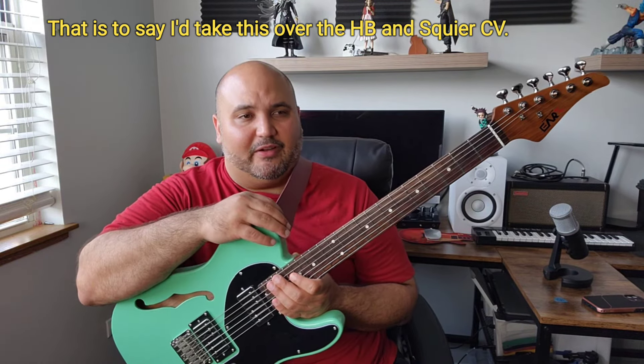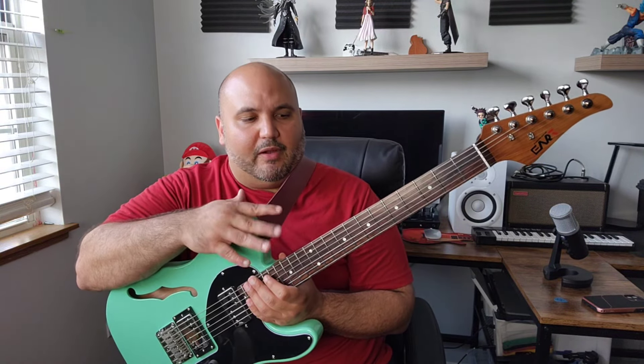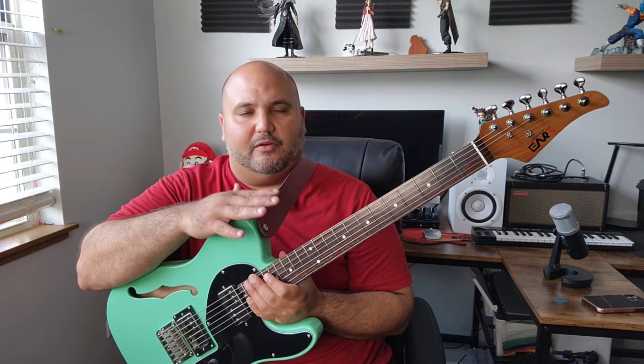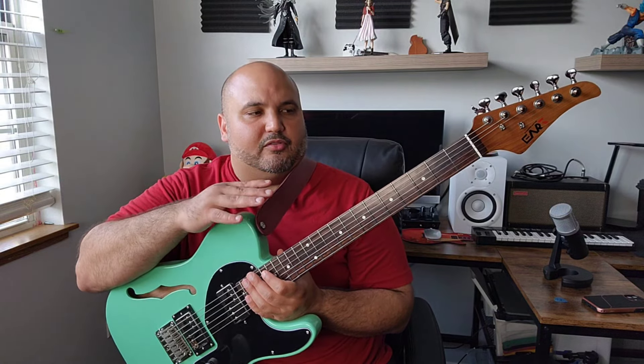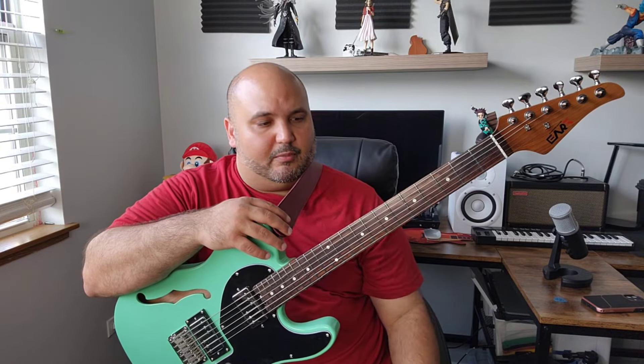I do like the Classic Vibes very much — I've owned several Squier Classic Vibes, and one of the things I like most about those guitars is the pickups. They usually have bone nuts as well. But the fretwork, the fit and finish on this guitar is much, much better. I personally find this neck much more comfortable. The frets are stainless steel, which is a feature that the Squier doesn't have. They are way more polished, more rounded, more level — just overall better on this guitar.